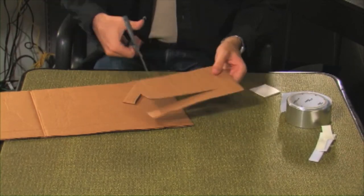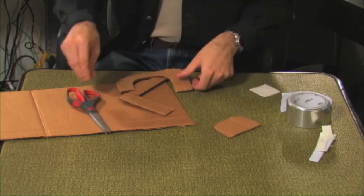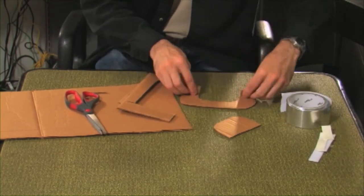For the case handle, cut out a handle shape from some spare cardboard, making the ends extra long. Fold them to create tabs which will be inserted into the case.